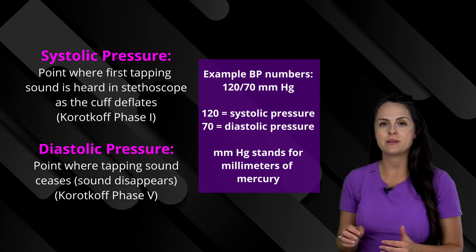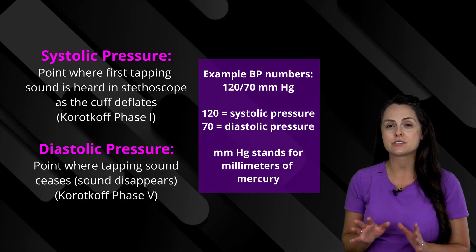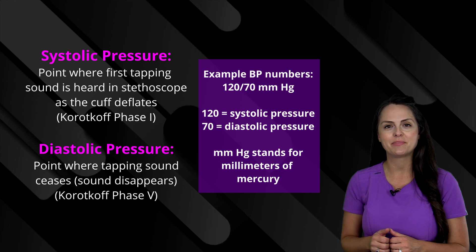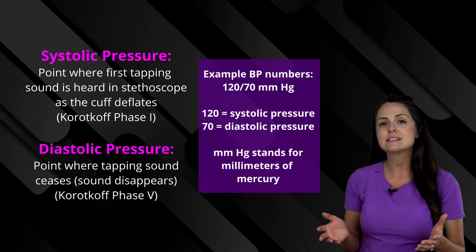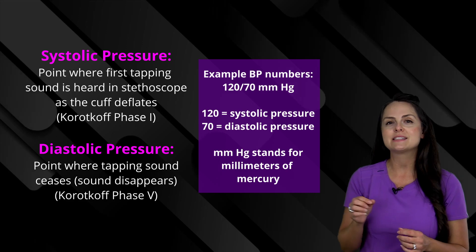You'll want to pay attention to when that tapping sound first appears, because this is going to be your systolic number, hence phase one. And then you want to pay attention to when this tapping sound ceases, because this is going to be your diastolic number, hence phase five.